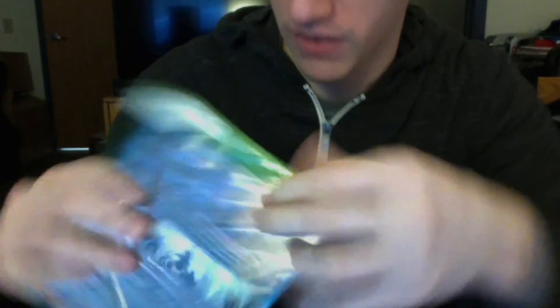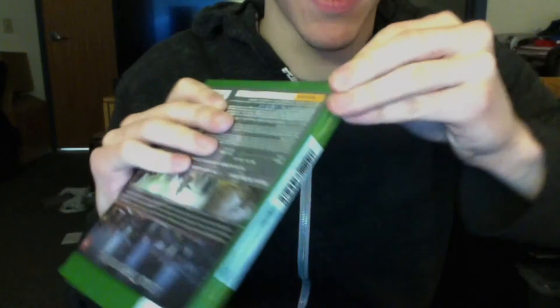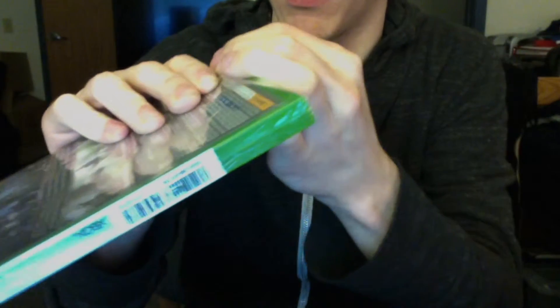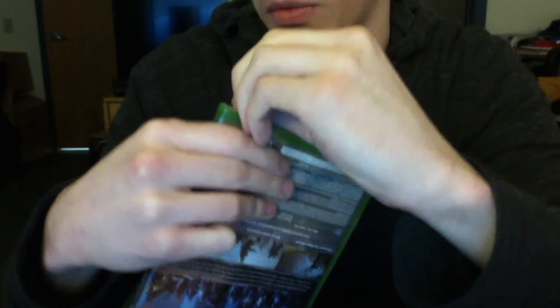And I never will. Oh, come on. Damn plastic. Let's try the other side. This damn plastic is ridiculous. There's no easy way to get these things off, ever. Certainly not anymore. It used to be a bit easier with Xbox 360 games, but ever since they switched over to these smaller cases, it's been more difficult.